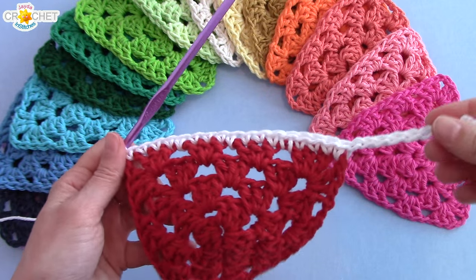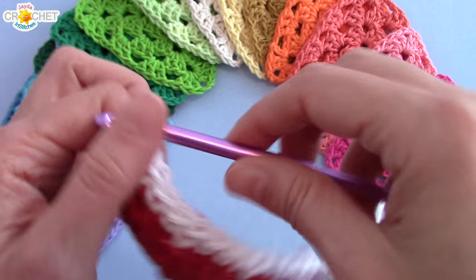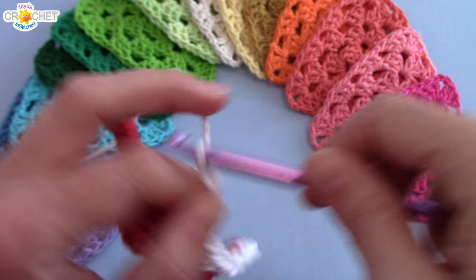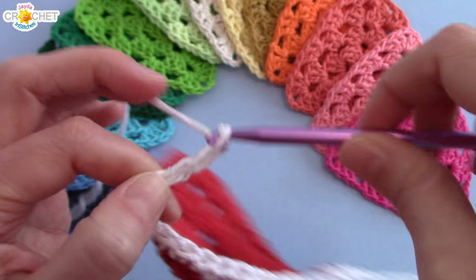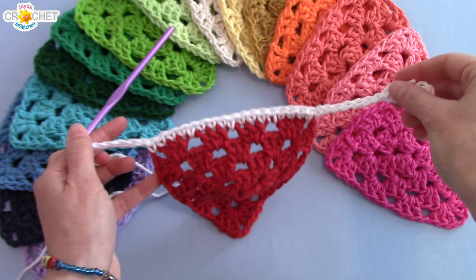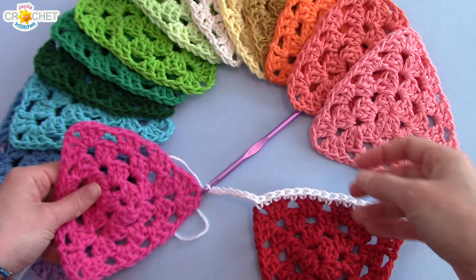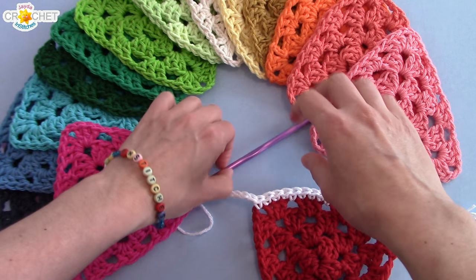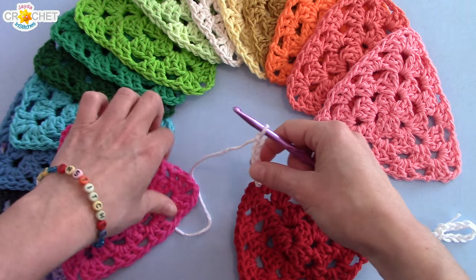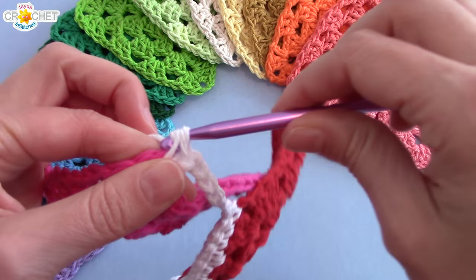Make sure you put your last single crochet in the final corner — the other top corner space. Then work the same number of chains — at least seven — that you worked between your hook and your first granny triangle. It's always good to lay them down. Seven is a nice spacer because when they're all hanging, you want just a little bit of space between them.